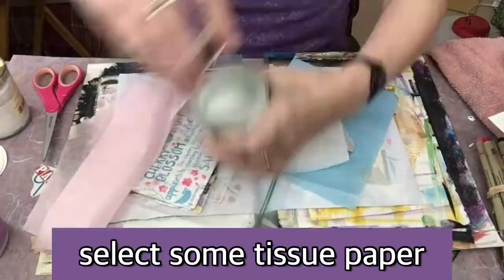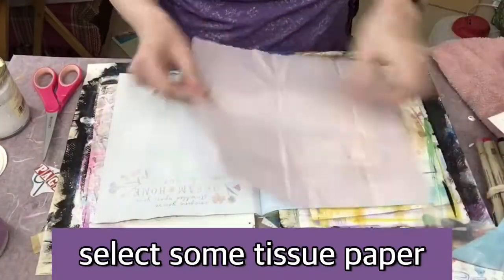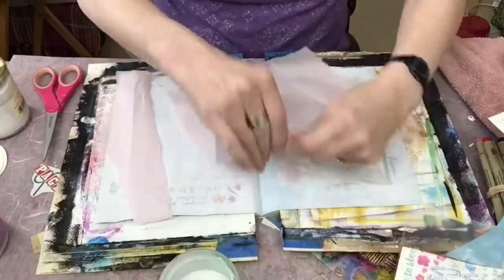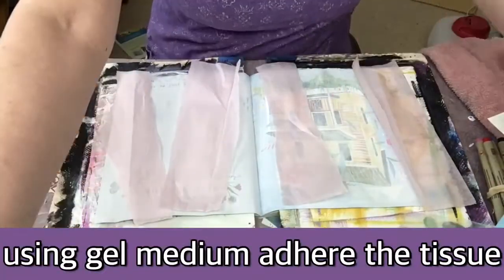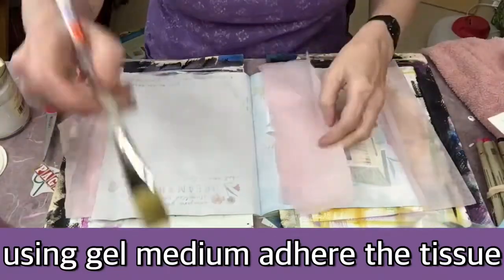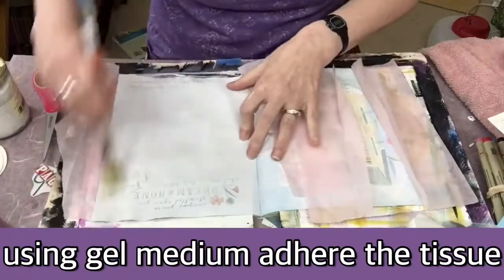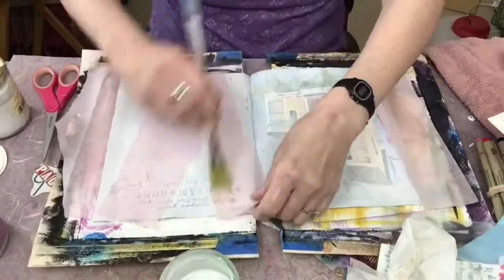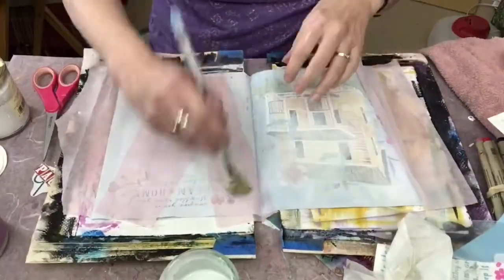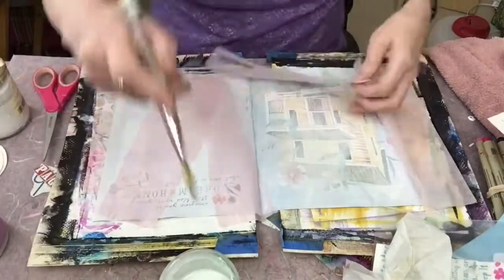And I'm going to select some tissue paper. This isn't absolutely necessary — you could put down some thin layers of paint, maybe scraping it on with a credit card. I'm using gel medium here to adhere the tissue. When you do this, you want to put the gel medium underneath as well as on top.